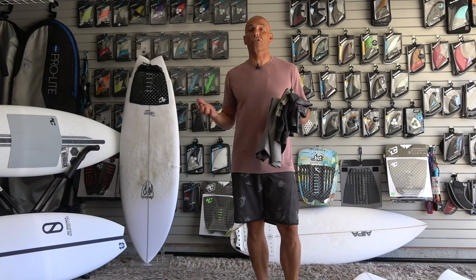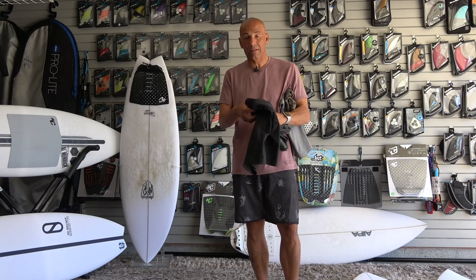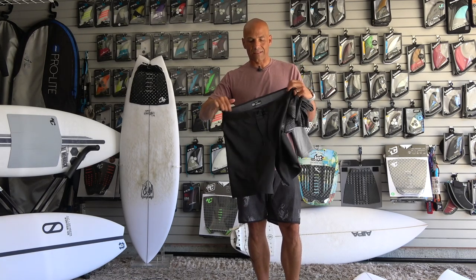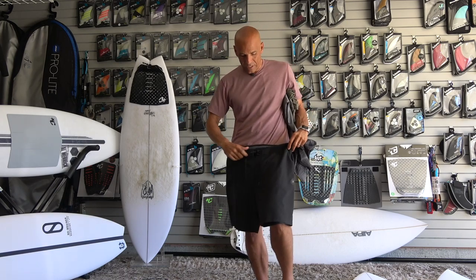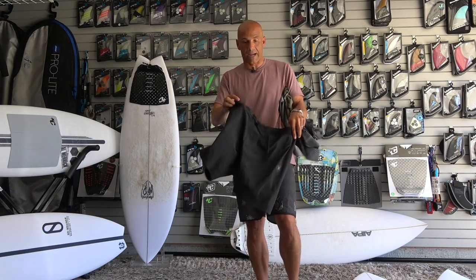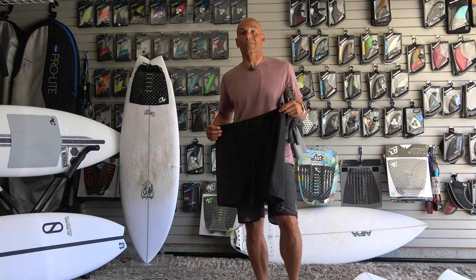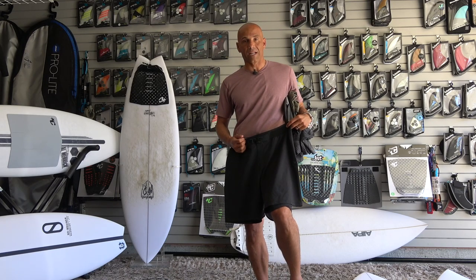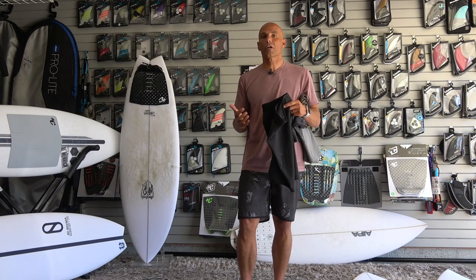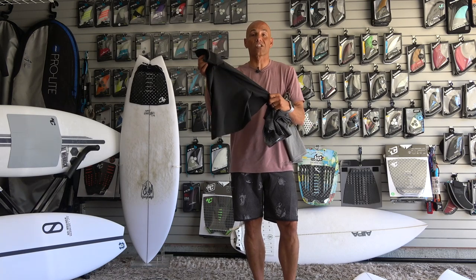Now let's talk about the trunks I was testing. In the water, I wore trunks and a t-shirt, starting with the Hurley Phantom trunks. What I really like is the elastic waistband — when these are untied, there's no Velcro, they don't open, they just sit right where they're supposed to. So if the tie comes undone, I don't have to worry about my trunks coming off. These are 18 inches long, so they're a little shorter, but I like that because I have more freedom, and they have great flexibility and stretch.